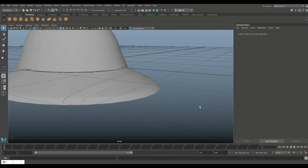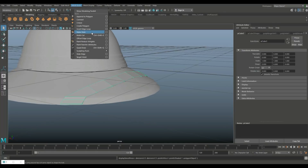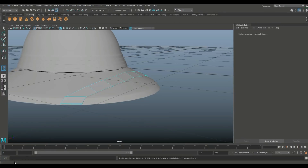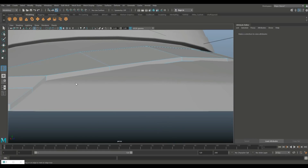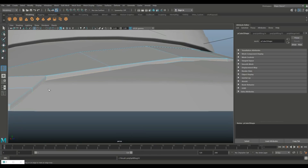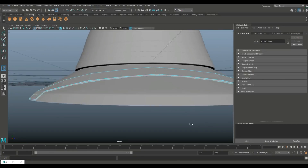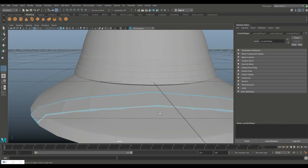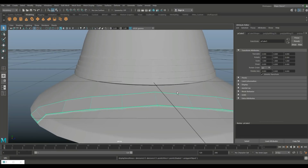That's not too bad. We need to add a little detail — hit One to go back, go to Insert Edge Loop set to manual, and add edge loops at key spots. Hit Q on keyboard, go to object mode, and hit Three for preview smooth. There you go — that's the strap.